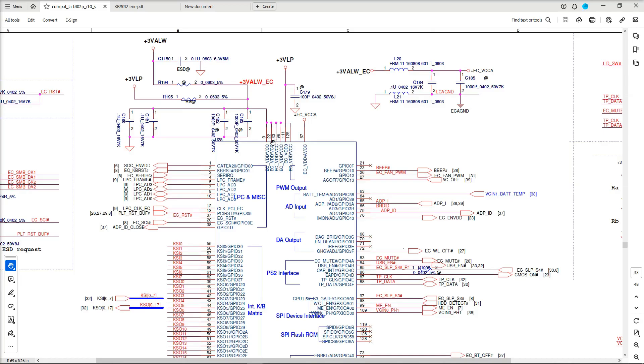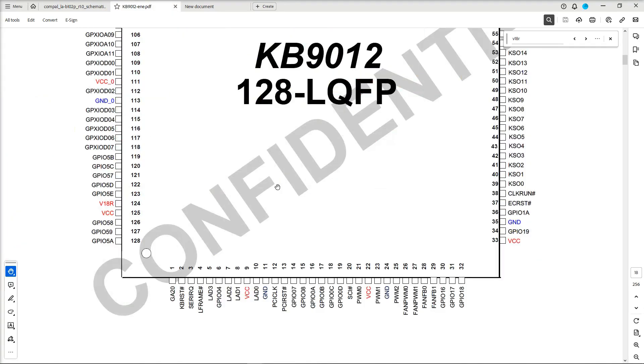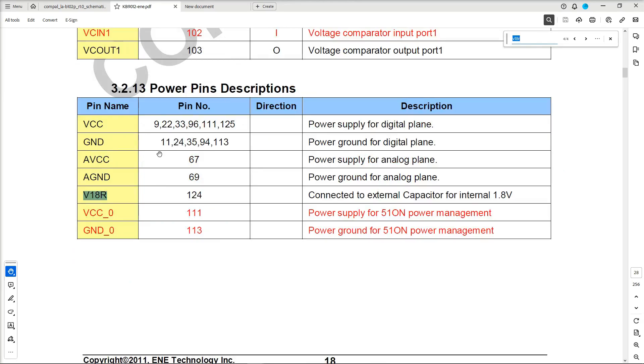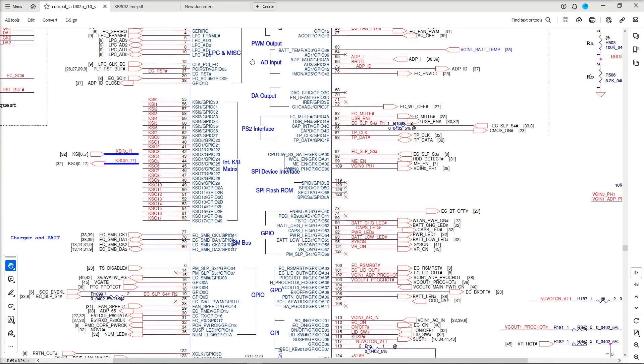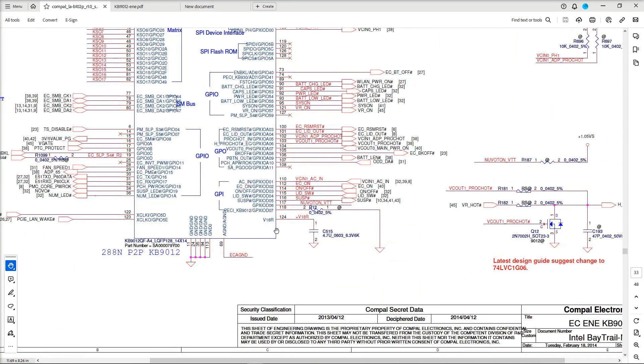The pins to check are 125, 111, 96, 33, 22, and 9 - we should be finding 3.3V at all of these. There's also a V18R pin, and looking at the Super I/O schematic, this is on pin 124 and is connected to an external capacitor for an internal 1.8V. So it would be another sign that it's working if this 1.8V is being generated. I'm expecting 3.3V on those input pins and 1.8V on pin 124.